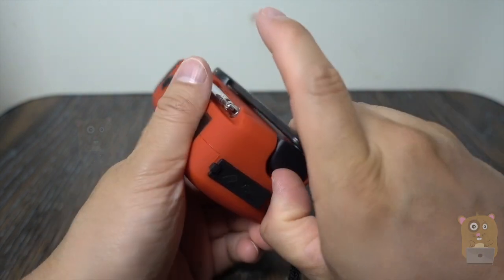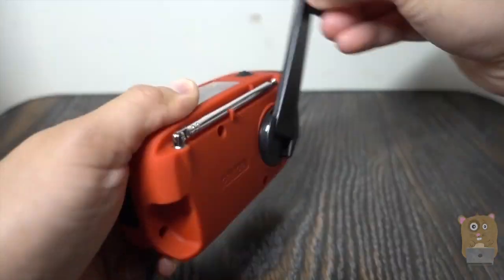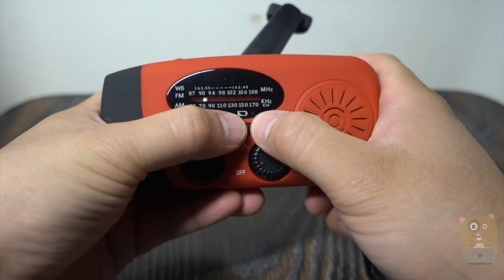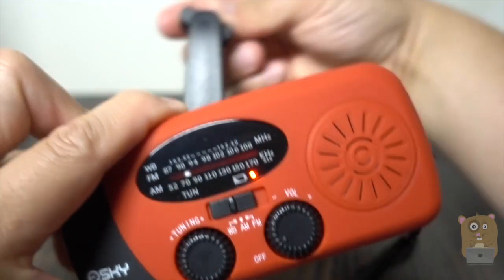Everything's stored nice and neat over here. If I'm going to use it, just pull this out, flip it out — this rotates 360. And whenever I'm cranking it, this LED indicator that's right next to the battery will illuminate, indicating that it's being charged right now.